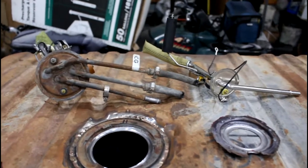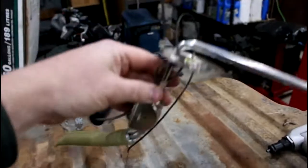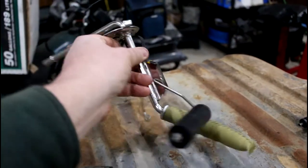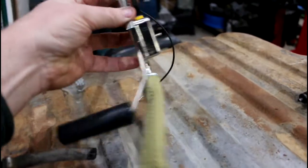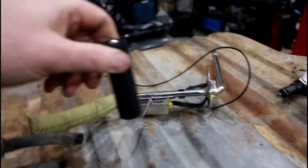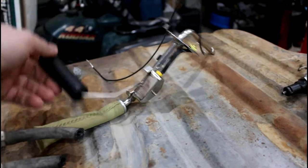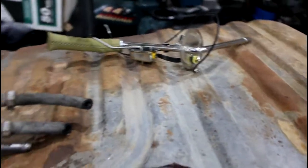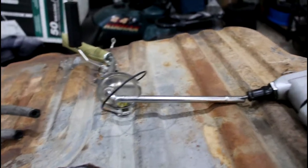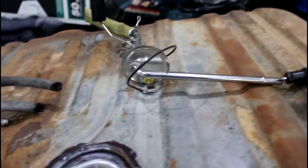Let's start out by going over the fuel sending units. This here is the original 72 El Camino fuel sending unit. Basically it has a sock, which is kind of a pre-filter for the fuel. And then this lever arm is the float, and that's what operates your gas gauge — lets you know how much fuel is in the tank. Just one line coming out, which gets drawn out by the fuel pump that's mounted to the engine. Real simple.